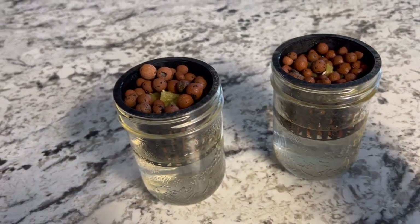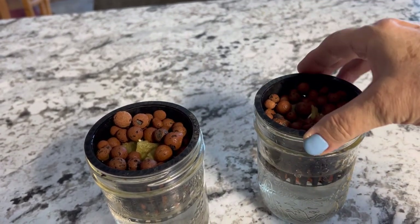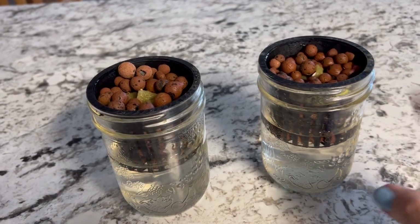If you're into hydroponics, these three inch net cups are great sizes for cucumbers, tomatoes, and peppers, and they work really well. You can use them over and over again.